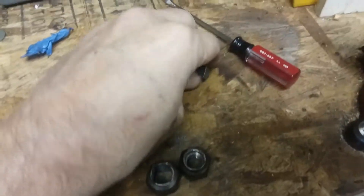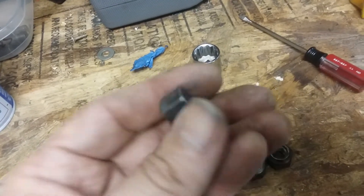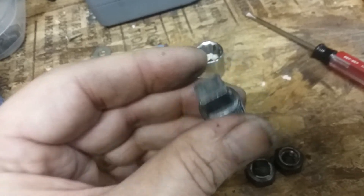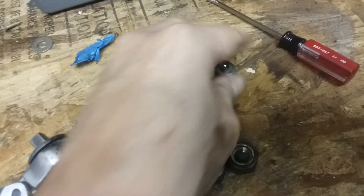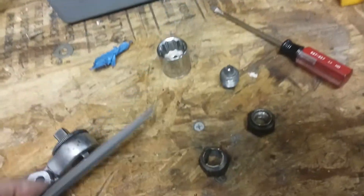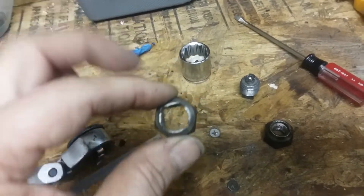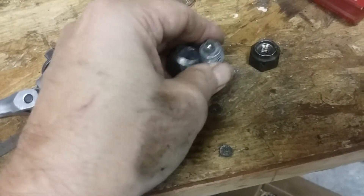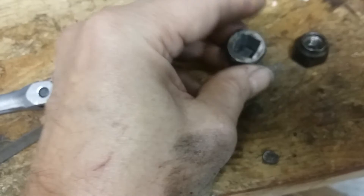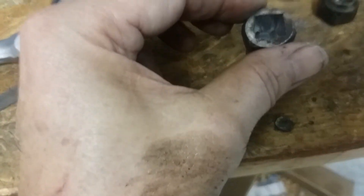Occasionally people talk about needing a drain plug wrench because they just can't get enough torque. I took a regular lug nut and a triangular file and squared it out, and it fits just perfectly — I can hold the camera and hold this all at the same time.